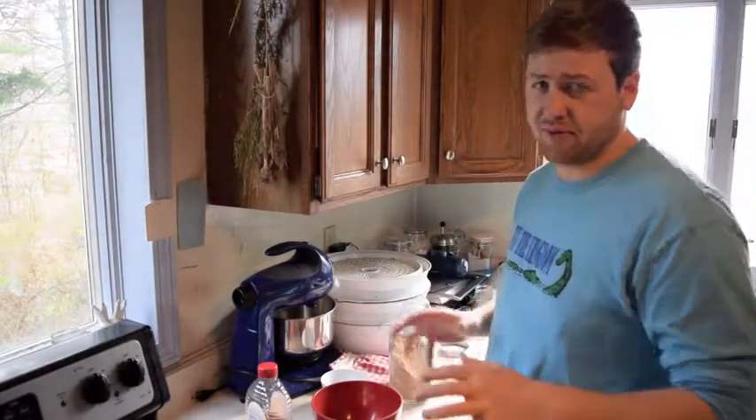Hey everybody, before I get into it remember to like, subscribe, and comment down below. Today we are going to make some sourdough acorn bread, a simple version.